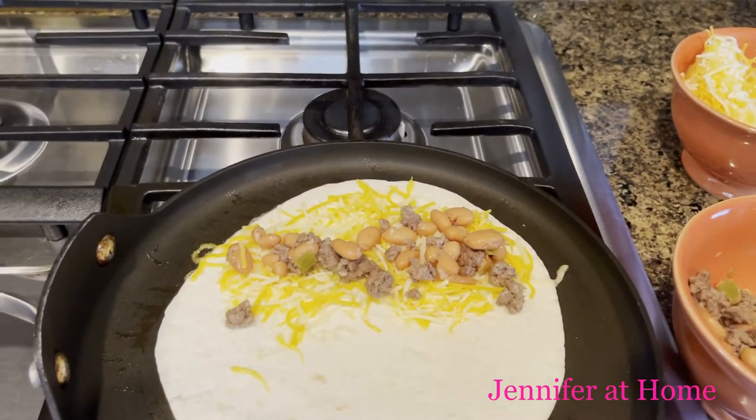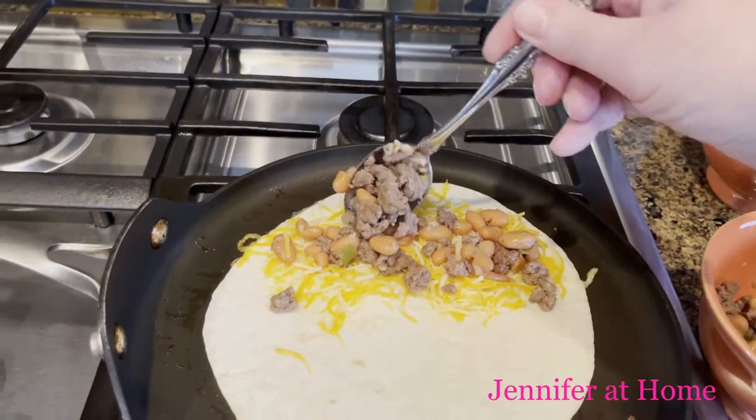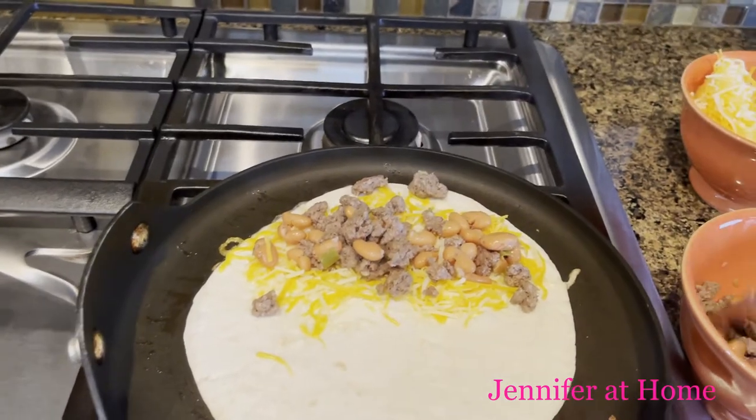You can use shredded chicken, you can use pork, you can use anything you want. You can even just make a cheese quesadilla.